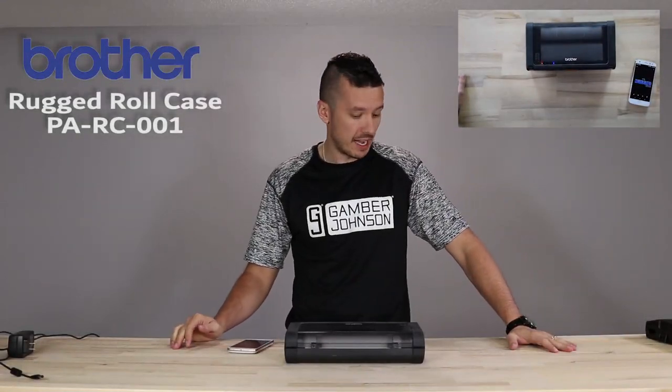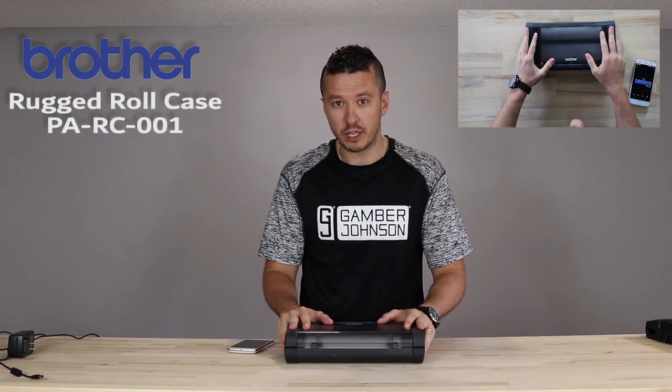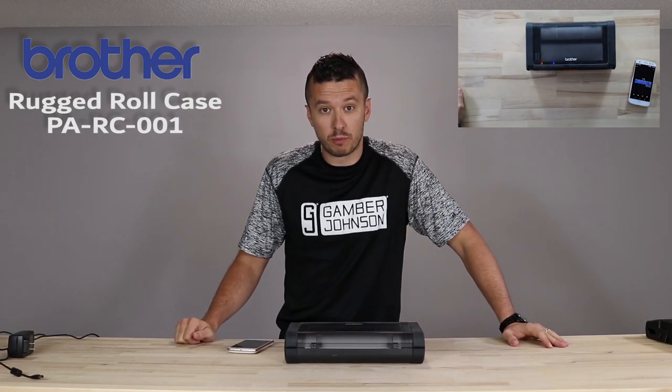Hi everybody, this is Aaron with TheRuggedStore.com. I got the rugged roll case for the PJ7 Brother thermal printer in front of you.